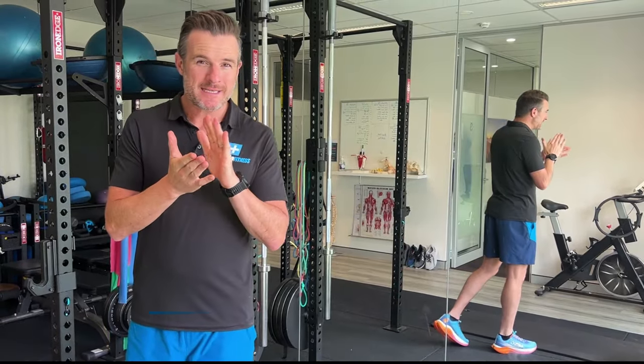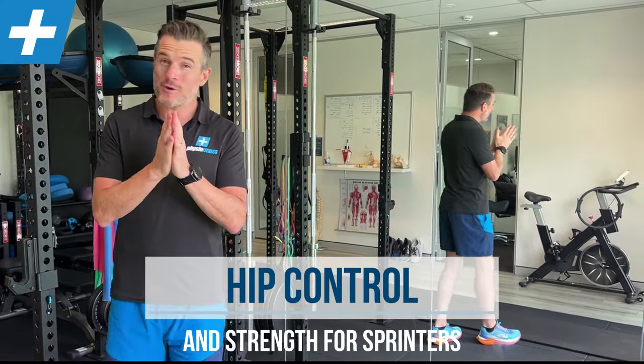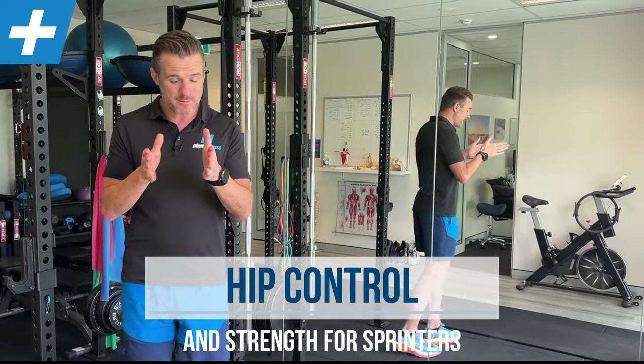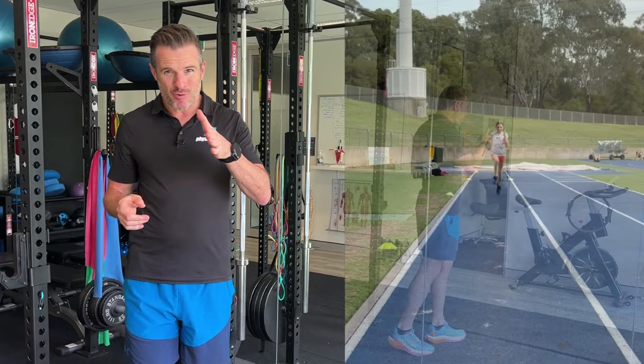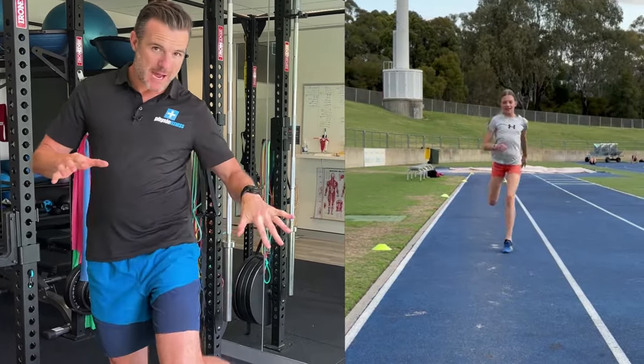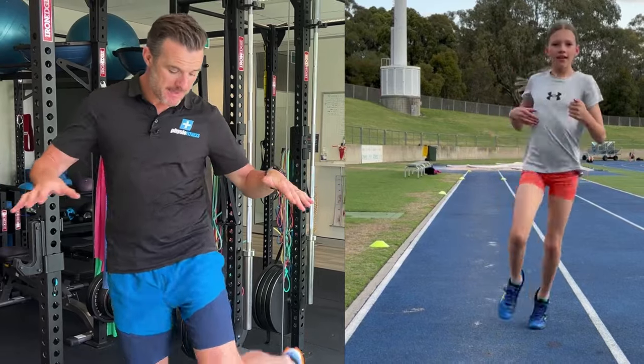This one's for those of you who have got kids who are runners, or you're running yourself, and you're noticing that when they run — if you video them — their knee is rolling inwards when they swing through, and their heel or foot rolls outwards, so they go into that sort of movement.